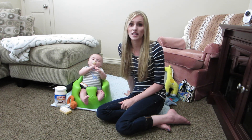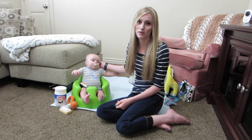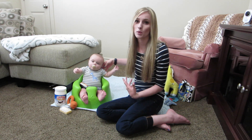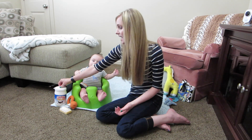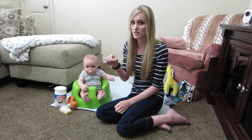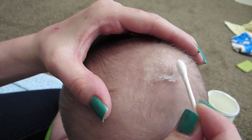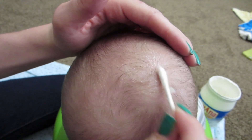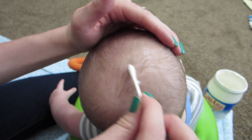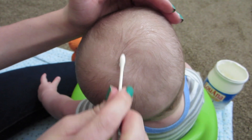His scalp has done really well, but occasionally he'll still get little spots around his head with a little bit of cradle cap. So what I do for that is throughout the day, I'll have just a little container of coconut oil and I'll dip a Q-tip in and about three times a day I'll just lightly put the coconut oil on where his cradle cap is.